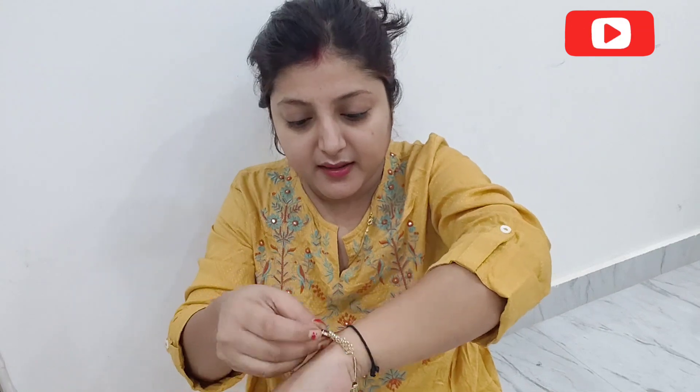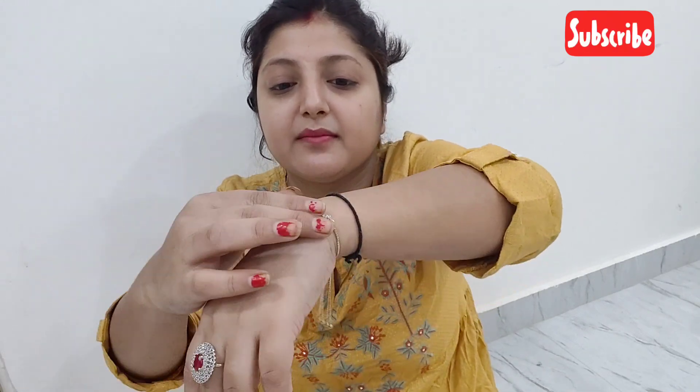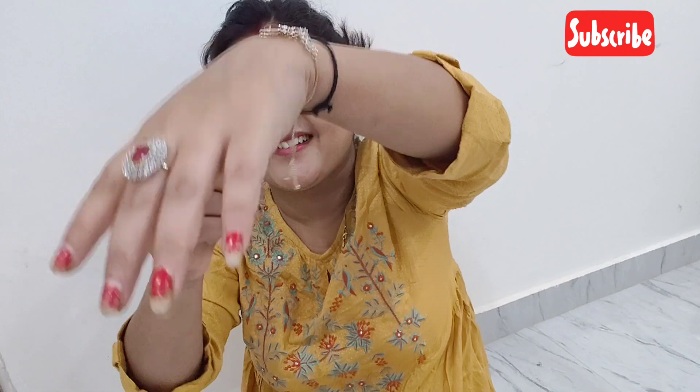We will try the bracelet now. I can adjust it. It is not a perfect fit but it looks very beautiful. I can wear it with my hand. It is adjustable — I have adjusted it.